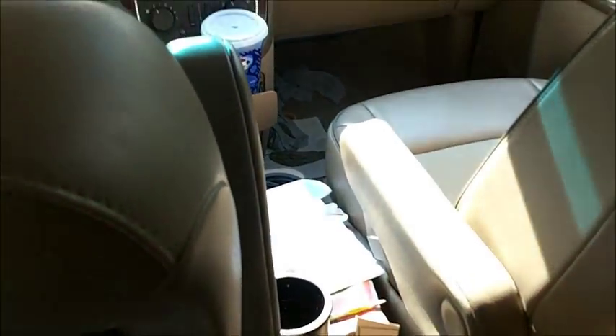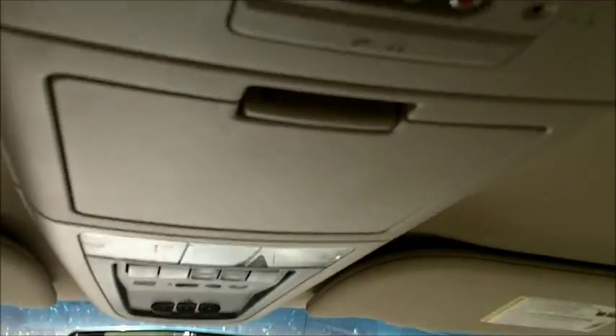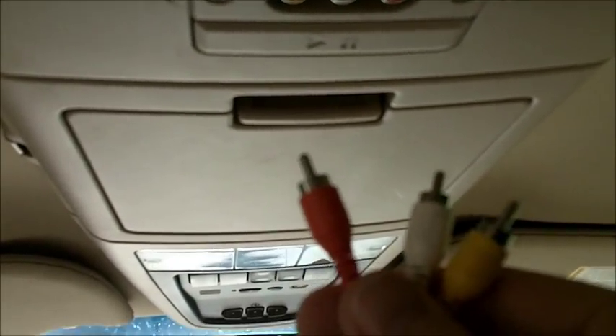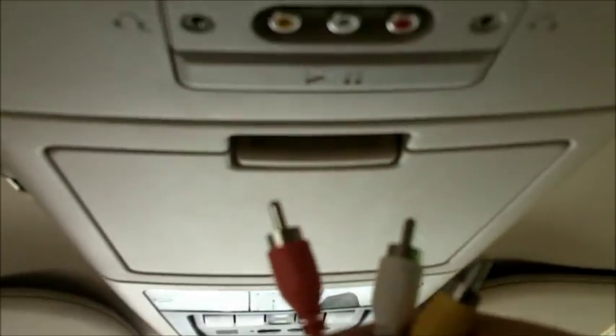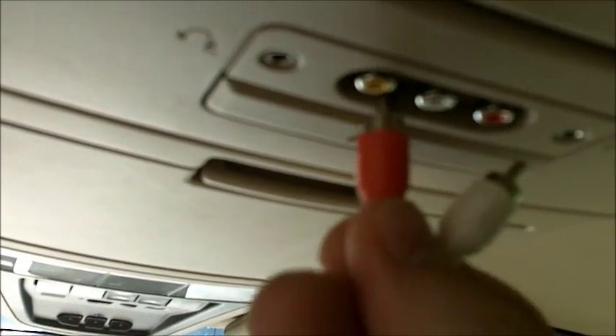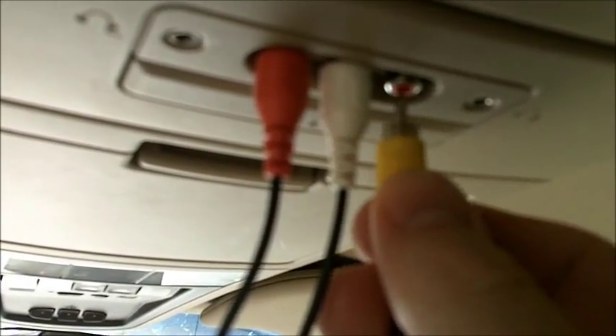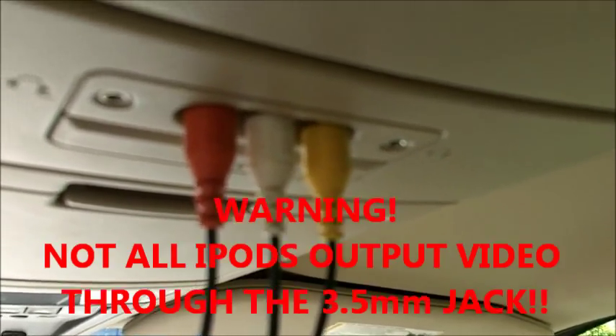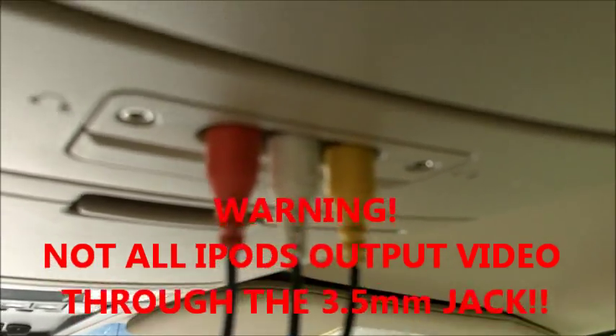I have the cable plugged into the Zune. Now you have to plug them in a little differently, because Microsoft had the genius idea that if they switch around the colors, people will have to buy a new special cable to make it work. Just make sure you take the red one and plug it into the yellow, take the white and plug it in the white, and the yellow actually plugs into the red. I think it's just a money-making scheme they came up with, and I believe some of the iPods do the same thing.